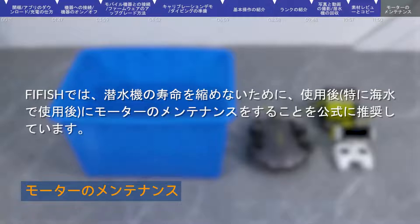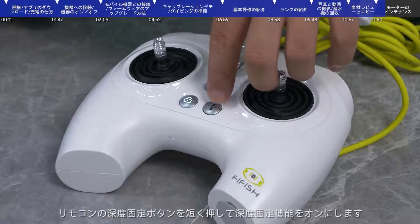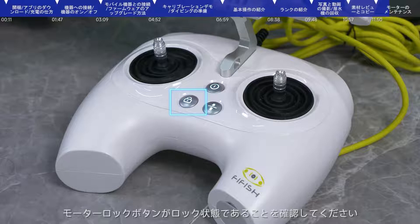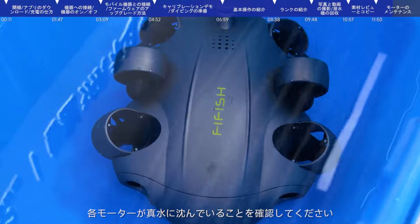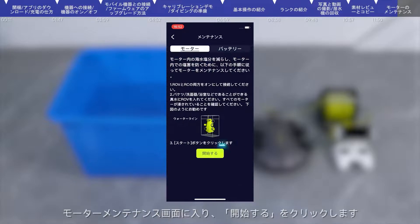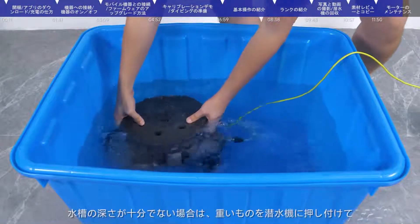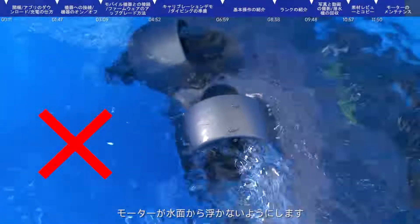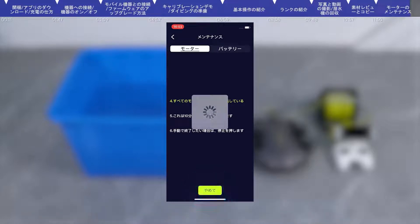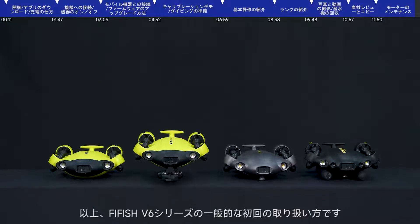Maintenance: To extend the service life, FiFish officially recommends that the motor should be maintained after each dive, especially after use in sea water. Prepare a basin or bucket of fresh water and connect the submersible. When turned on, press the deadbolt button on the remote control — there is no need to unlock the motor during maintenance. Ensure the motor locking button is in the lock state. Completely immerse the submersible in fresh water, ensuring each motor is submerged. In the FiFish app home page, click help and select maintain. After entering the motor maintenance interface, click start — the thrusters will run slowly for automatic cleaning for about 10 minutes. Click stop to finish manually. When the motor stops running, maintenance is completed.